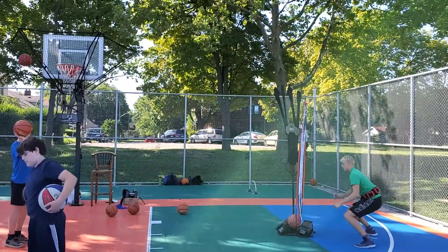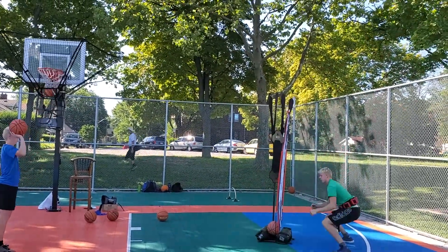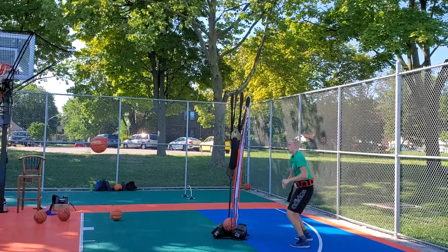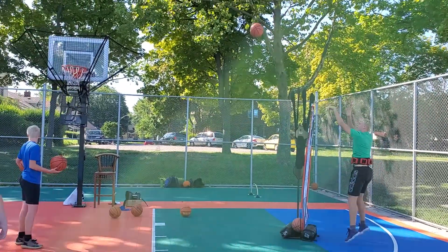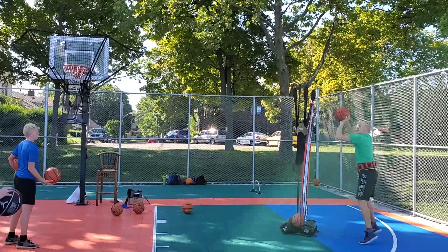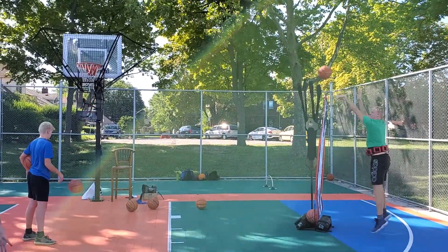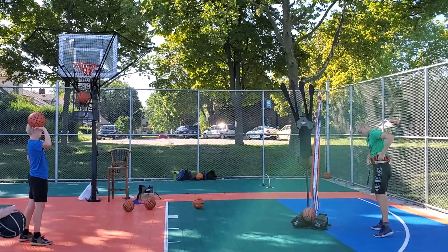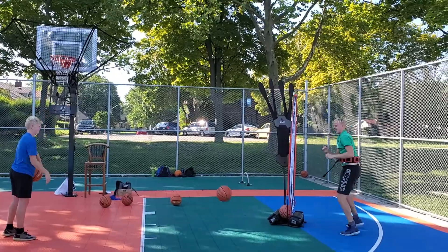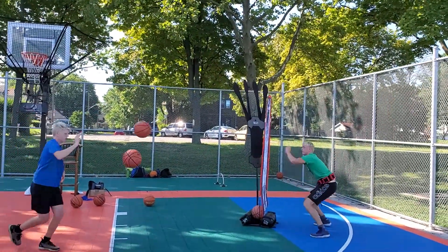Now Felix has the weighted belt on, about 30 pounds. He's going to do 25 shots, and in between he's doing squat jumps. Trying to get used to the weighted belt — it's a little bit big on him, but until he grows. There we go.